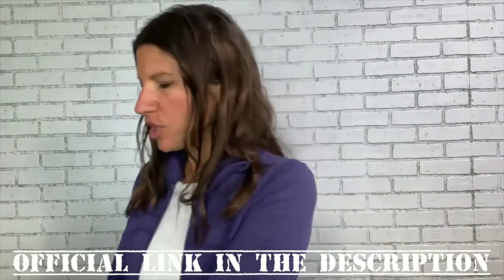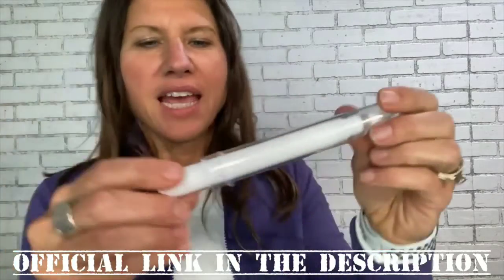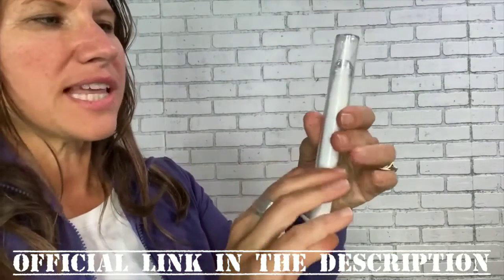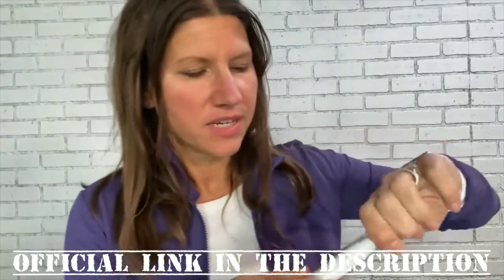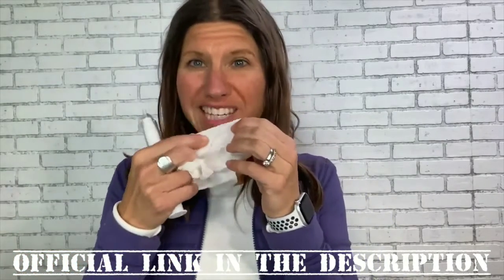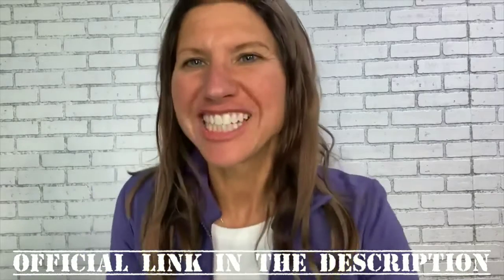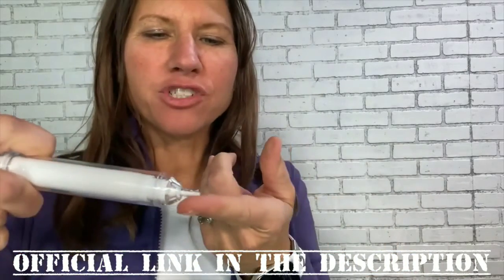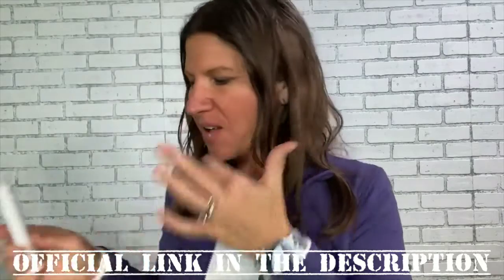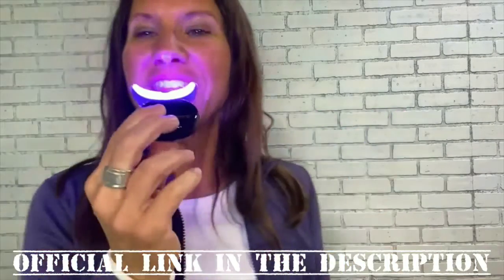Your gel comes in a syringe that twists — it's a white gel with a little knob. Twist it counterclockwise to allow you to plunge once the lid and cap are removed. Before your treatment, wipe your teeth dry so the gel is applied to a dry surface. Apply one plunger of gel directly to your finger, then apply the gel to all of the teeth you want to whiten. Turn your device on, choose which treatment you want, and insert the device into your mouth.